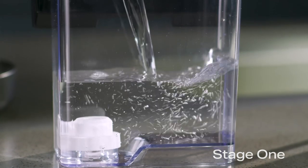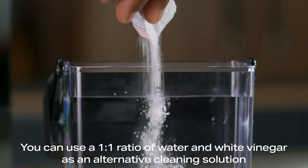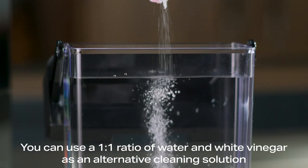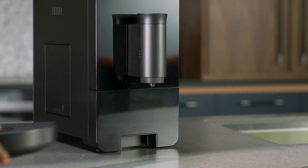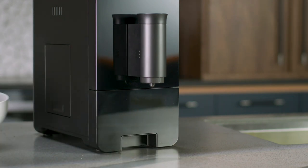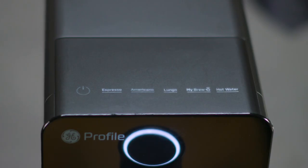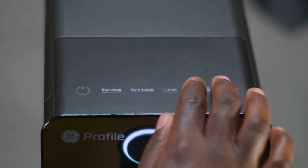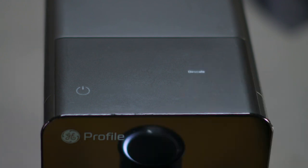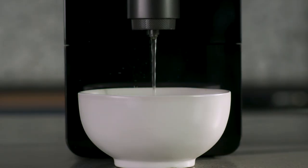Fully fill the water tank. Add one pack of cleaning solution and mix well. Remove the drip tray and place a 45-ounce or larger container under the spout. Press and hold the My Brew and Hot Water buttons for three seconds to initiate the descaling process. A single beep will sound and the descale alert will flash.